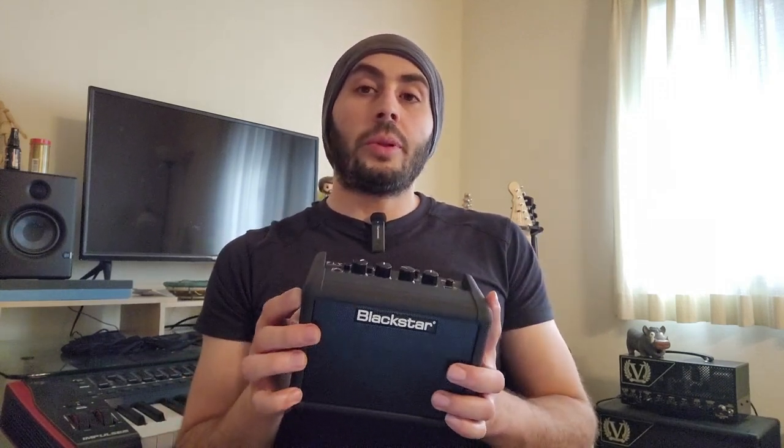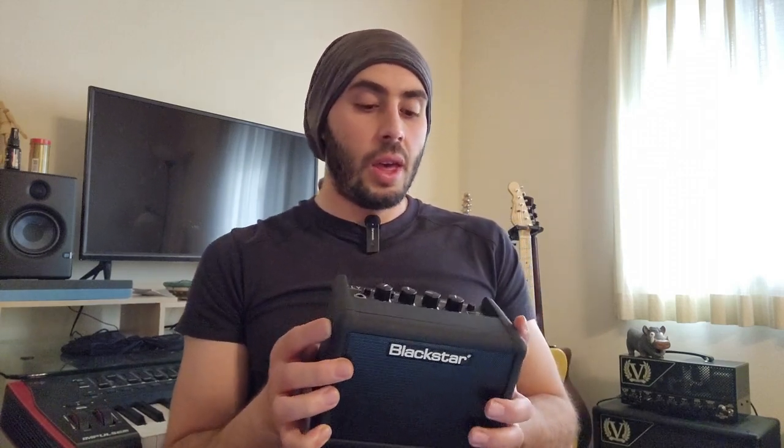This is gonna be more of a talk than a play video. If you're looking for an in-depth feature and sound review, then this might not be the right video for you. So I was looking for a small, nice-sounding amp to plug and play in the living room and to take to outings and trips.